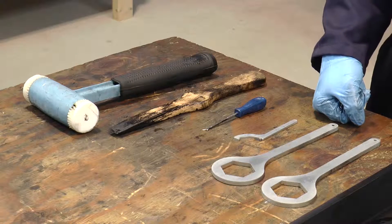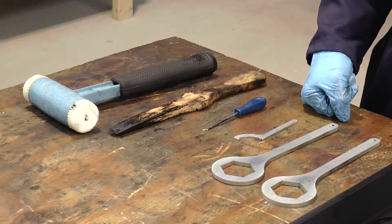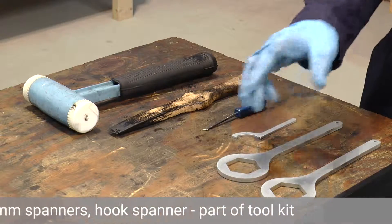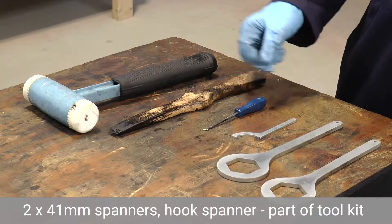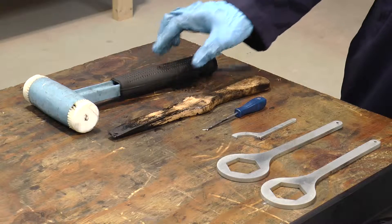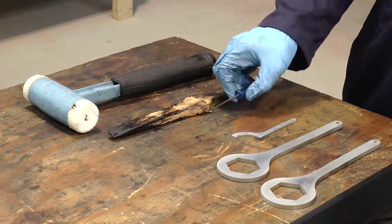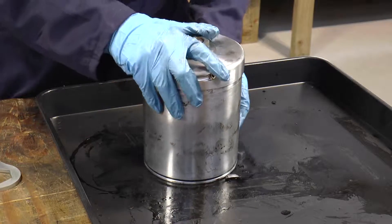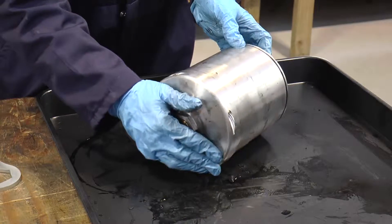We're now at the stage where we need to disassemble the bowl assembly. We need two spanners and a hook spanner which come as a kit. We also have a tool for scraping out some of the dirt, a mallet, and also a pointy tool that we can use to remove the o-rings. First thing to do is lie the bowl assembly down.